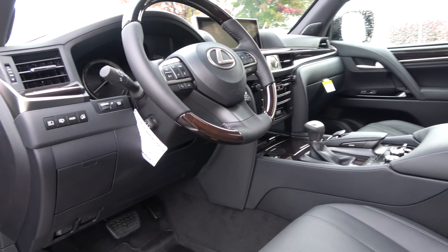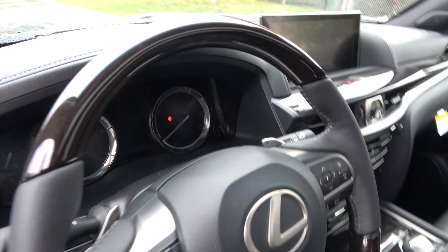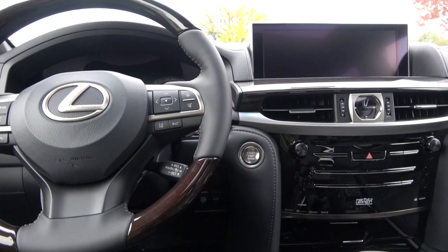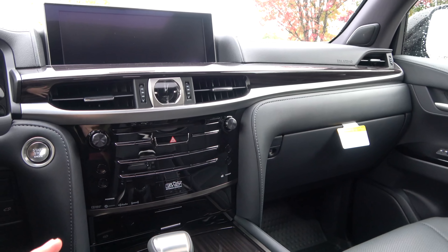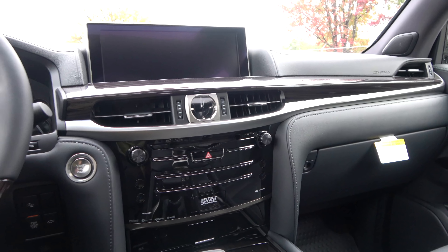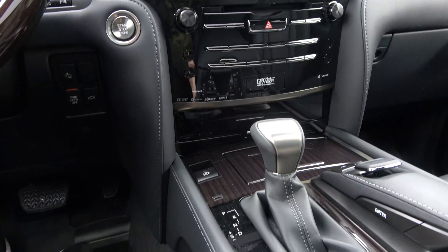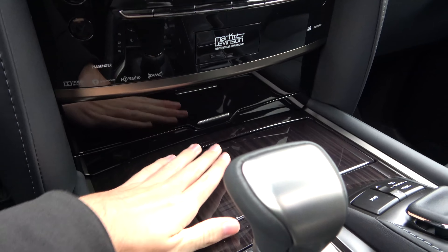Otherwise this interior is going to be based on the Luxury model, so it does mean it will have the semi-aniline leather as well as all the finest interior materials. You still have leather that goes all the way from top to bottom, as well as your linear espresso wood trim.